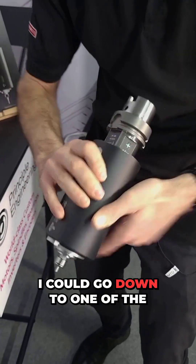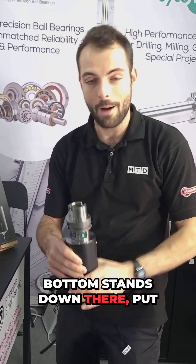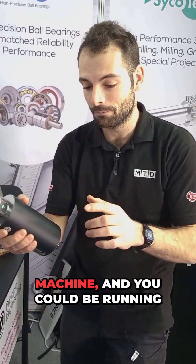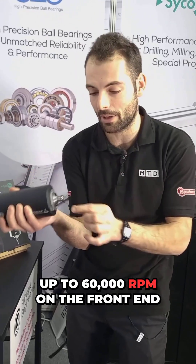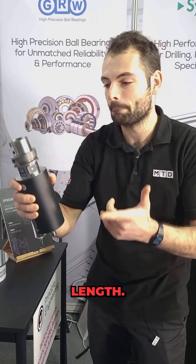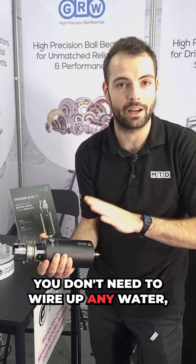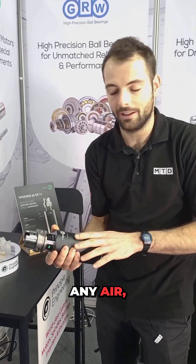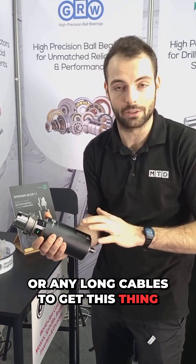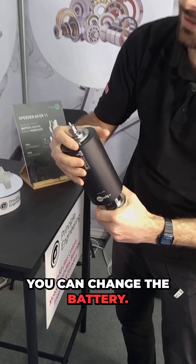What that means is you can tool-change this — you can take this out, go down to one of the machine tools on the bottom stands, put this directly into a CNC machine, and be running up to 60,000 RPM in seconds. That's just as long as it takes to set a tool and set the tool length. There's no costly integrations, no need to wire up any water, air, or long cables to get this running.